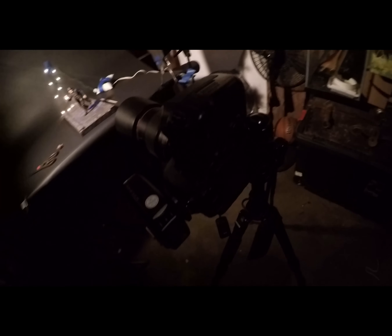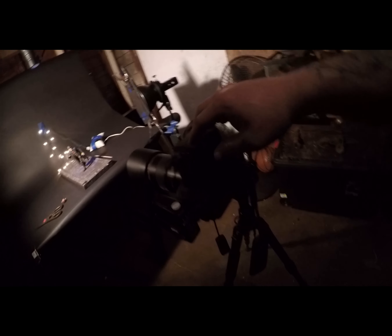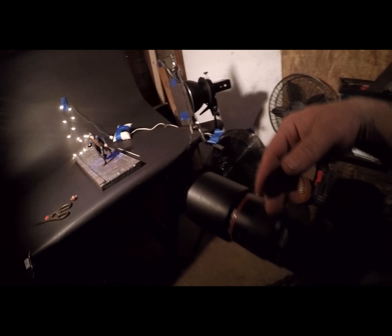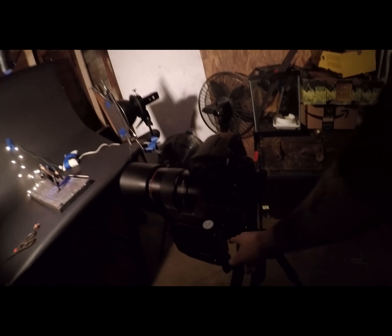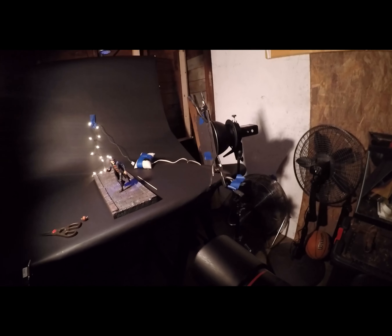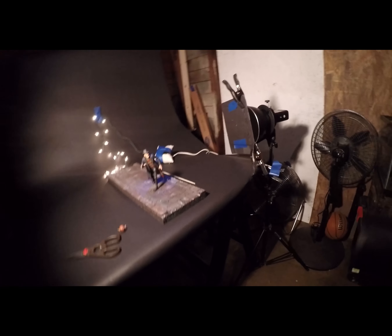My camera is mounted on a tripod and I've got my Canon 5D with a 100mm macro lens on. I've got a remote shutter here. It's pretty dark in here, but I've got a remote shutter so that once I get focus and everything, I don't have to move and I can fire it with my shutter release.